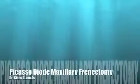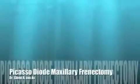In this video we are going to see how the AMD Picasso laser can be used for maxillary frenectomy. This four-year-old had a frenum that was very thick. You can see under the operating microscope at various magnifications that the frenum actually goes right between the centrals, and pulling on the frenum you'll see blanching that occurs in the diastema and the tissue in between.